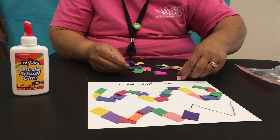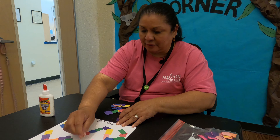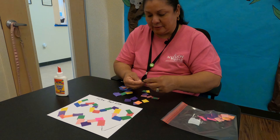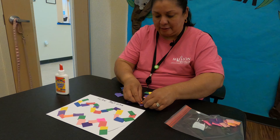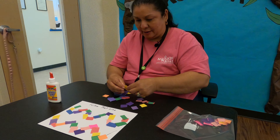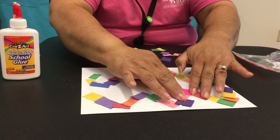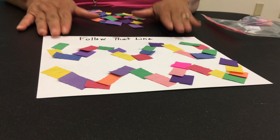Oh, I like that purple. Okay and then just continue. Let me do a red now — a yellow and a green. There we go, campers. We're almost there. All right, there we go. See how we followed that line. Look at how colorful that looks — that looks really good.